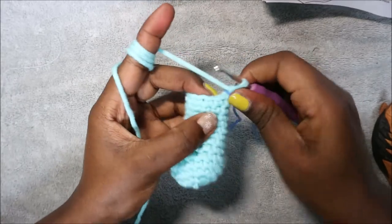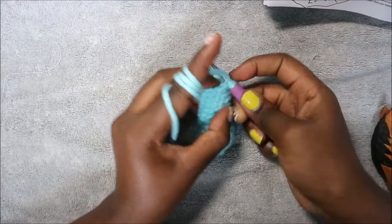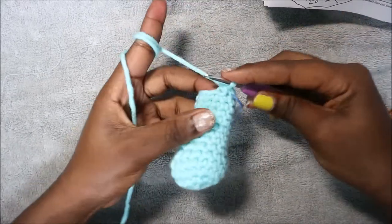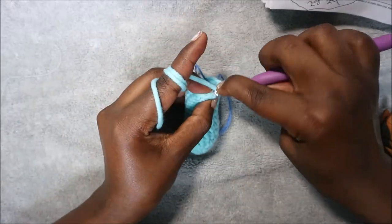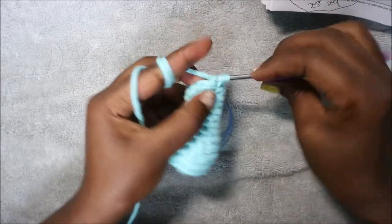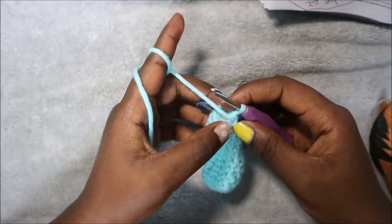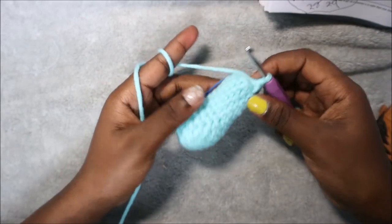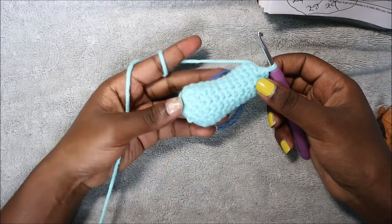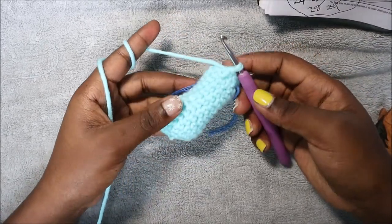Decrease all the way around — decrease, repeat, decrease — all the way until the end. Before you finish up, make sure you stuff your leg completely. After that I'll show you how to make the snout or nose.